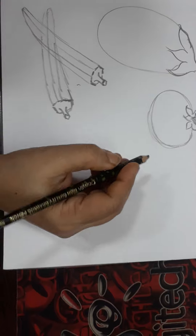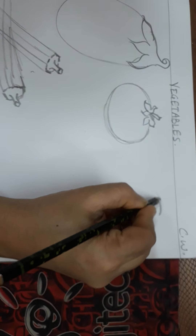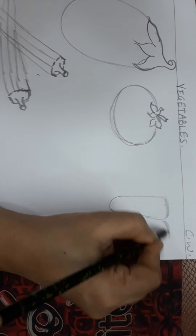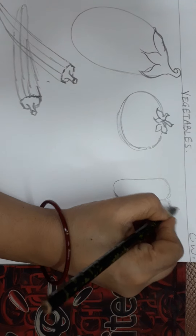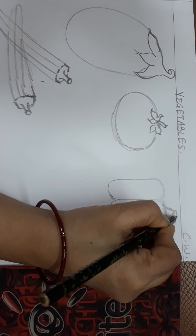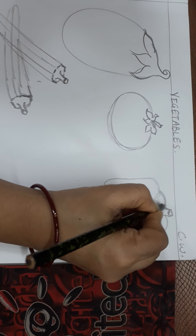After that I will draw capsicum here. First the center part of the capsicum, and then the other half on this side, and the other half on the other side, and the stem. Like this.